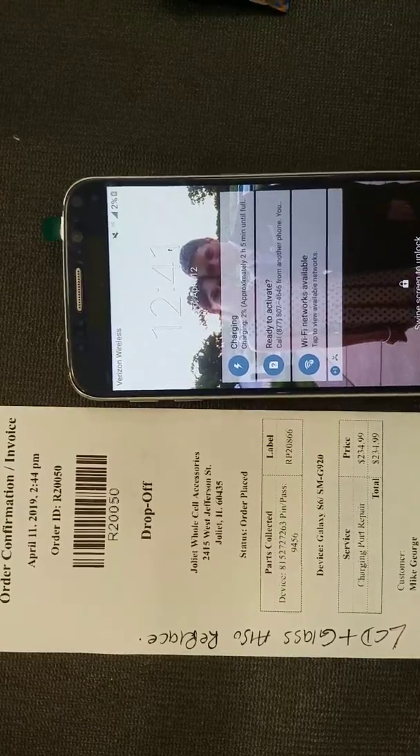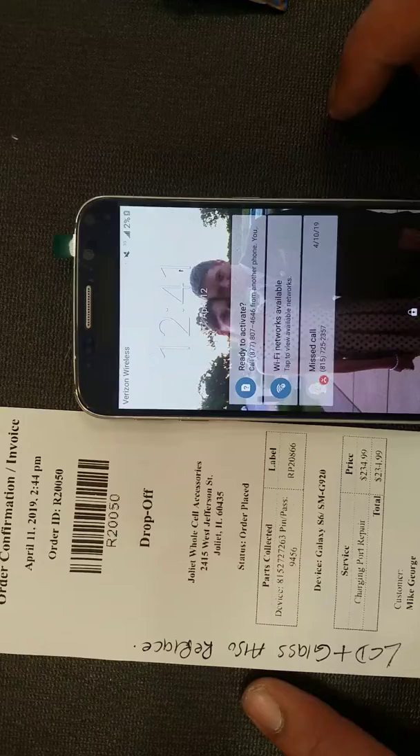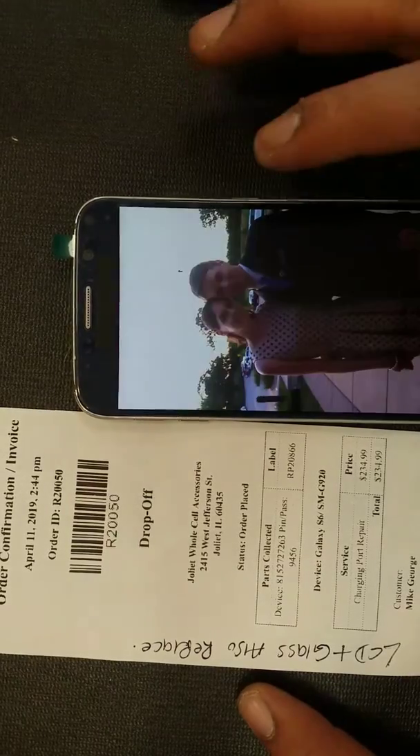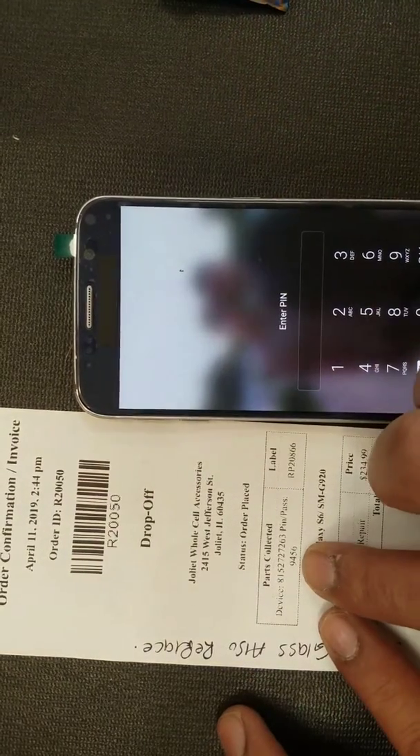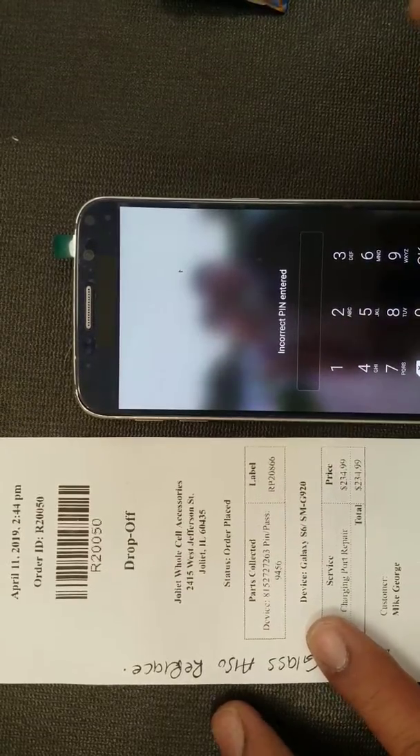Unplug it real quick — there you go, it's charging. Let's try the password once again. It says right here 9456. Nope, incorrect password.